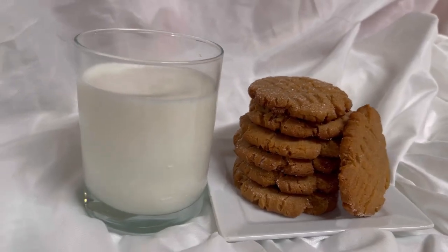Please comment below if you're going to make these cookies. I hope you enjoyed this video. If you enjoyed the video, please give me a thumbs up. If you are not a subscriber, please subscribe. I'll see you in the next video. Bye.